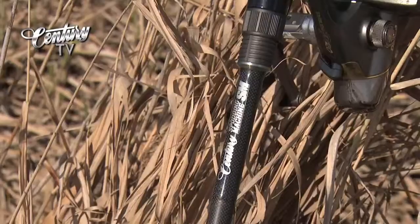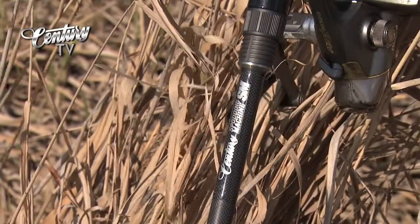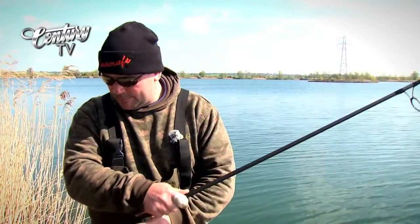People have to remember that a spod rod isn't something that just gets leant up against a tree. With people like myself, I'll be spodding for an hour and a half, two hours every day I'm fishing sometimes, and if you need a workhorse that will put up with that kind of punishment, this is it. Century Spotting Machine.